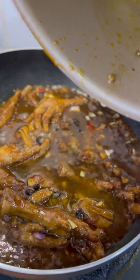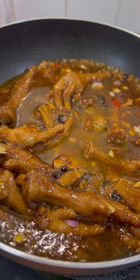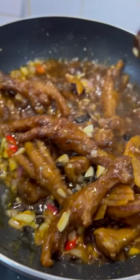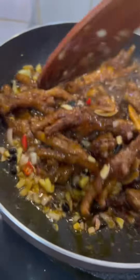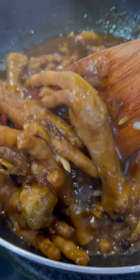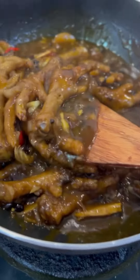Pour in the remaining stock from the pressure cooker pot and let it simmer until the sauce thickens. That's how easy it is! Will you dare to eat this unique dish? I suggest you should — not only is it uniquely delicious, but it's also collagen-filled. Don't forget to subscribe for more cooking sessions. Bye!